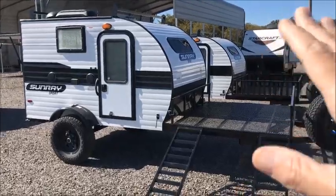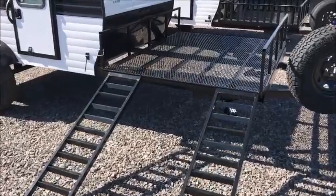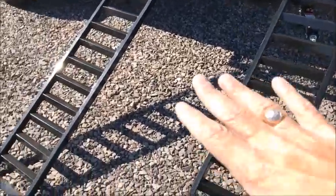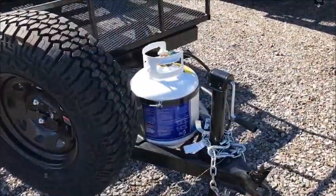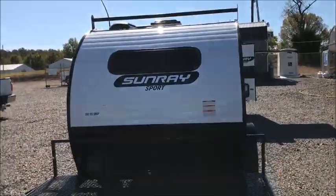Right behind it we have the standard model. This one has a cargo rack on the front of it. You can put an ATV, four-wheeler, generators — I mean, you can load it up with all kinds of stuff. These ramps are the actual side gates. I'm going to go ahead and walk around and just let you get a good look at the outside. Again, we have the standard height model right next to it.